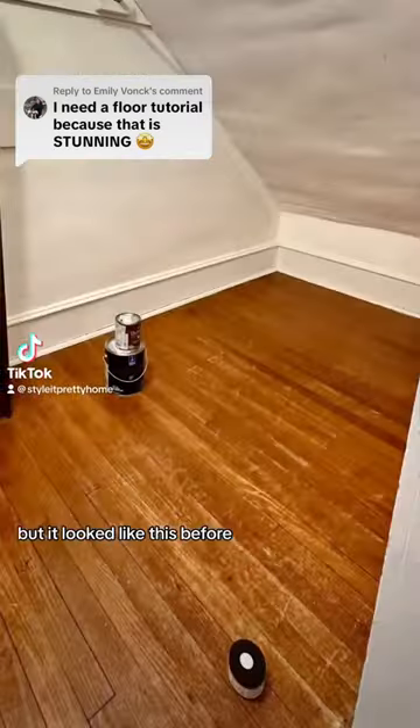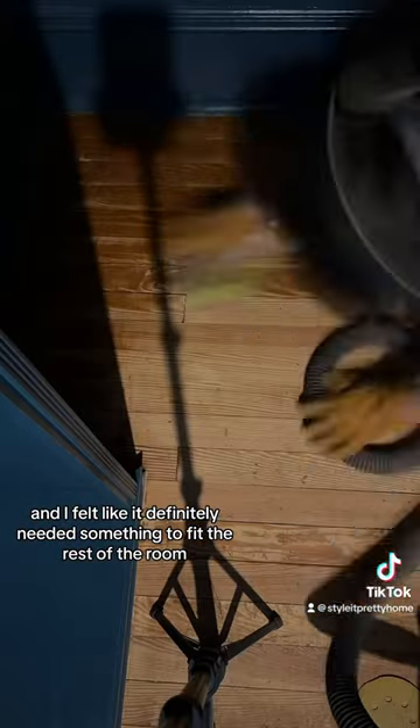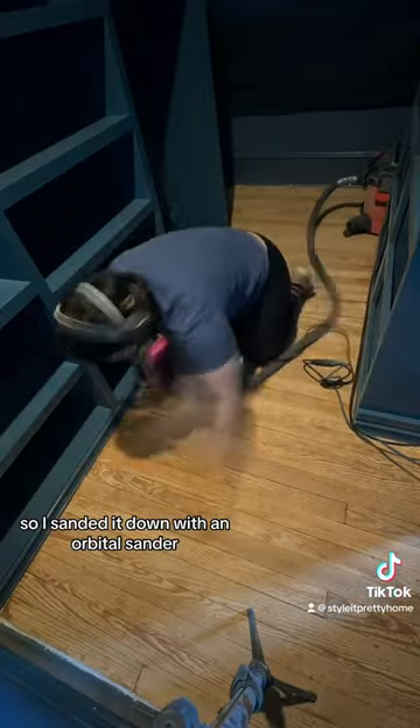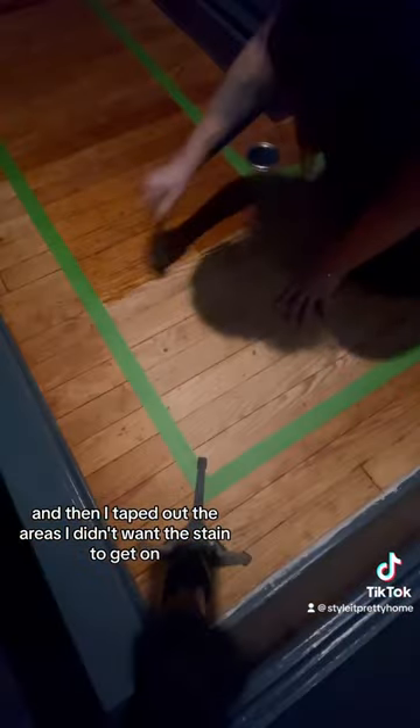The floor wasn't something I was going to do, but it looked like this before and I felt like it definitely needed something to fit the rest of the room. So I sanded it down with an orbital sander and then I taped out the areas I didn't want the stain to get on.